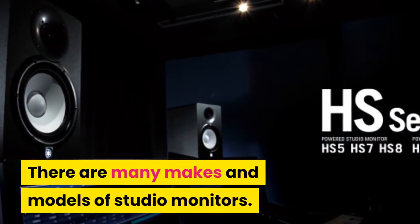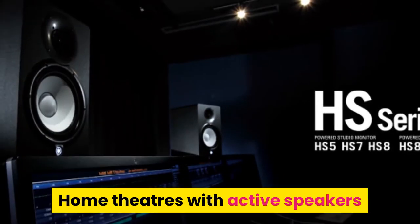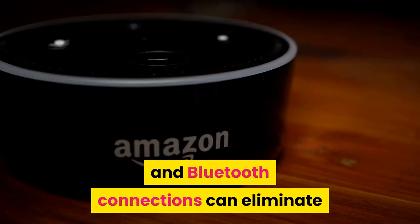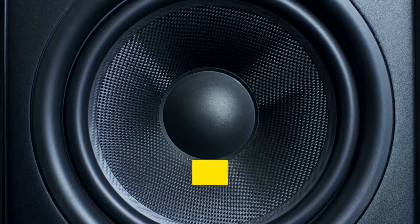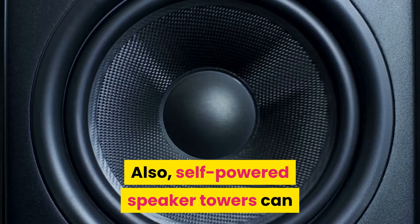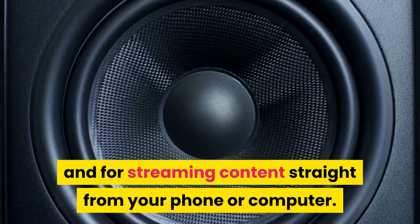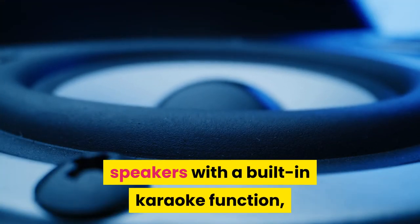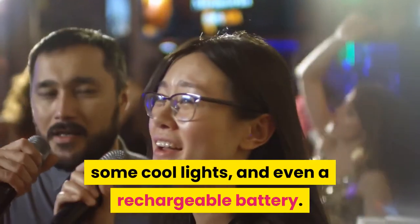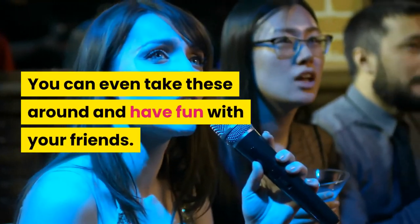For home use, home theaters with active speakers and Bluetooth connections can eliminate annoying cables in your living room once and for all. Self-powered speaker towers can be the perfect companion for old preamps and for streaming content straight from your phone or computer. There are also many active speakers with a built-in karaoke function, cool lights, and even a rechargeable battery — you can take these around and have fun with your friends.